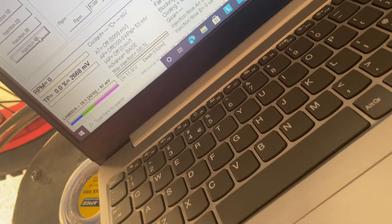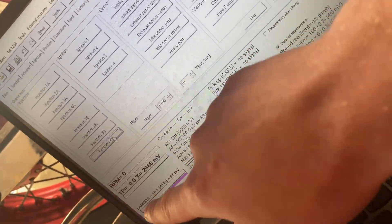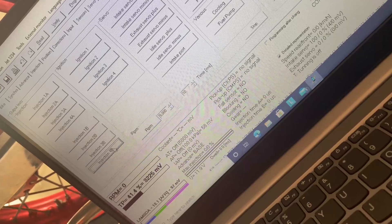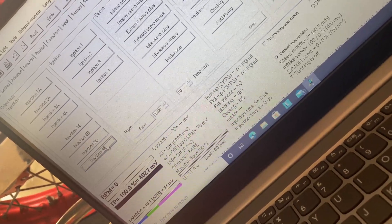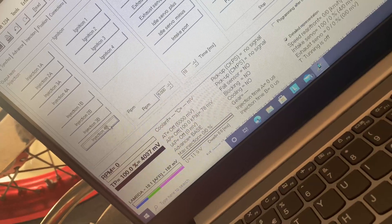Just to show you a couple of features of the Ignitec system here. We've got down here the throttle position sensor, and like I said, I've just done some preliminary testing. I've set the scaling up on the voltage offset chart correctly now to read what the throttle position potentiometer is showing.